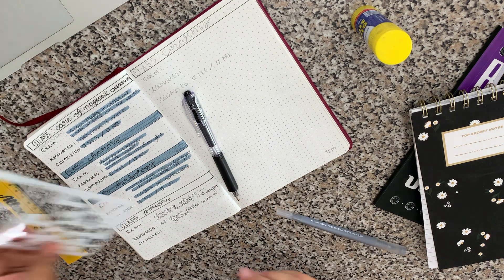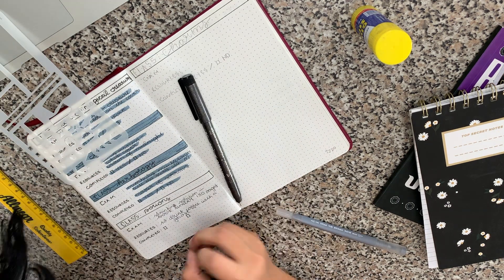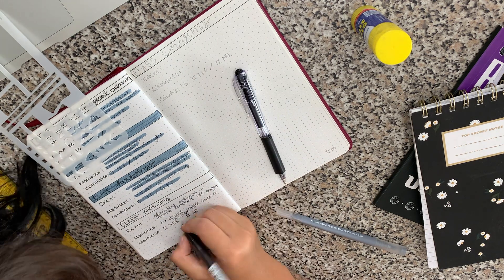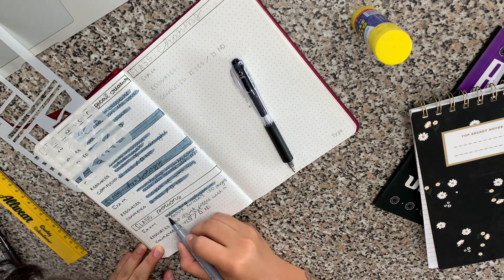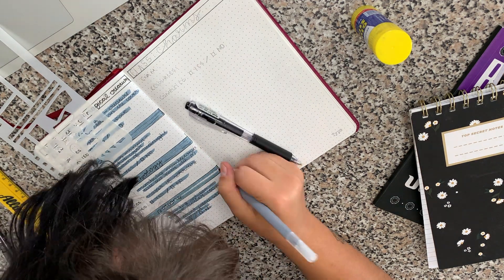For my career as a magizoologist, I actually only have four prompts, which are — as I mentioned — Care of Magical Creatures, Charms, Herbology, and Potions. It really just worked out that everything ended up on the same page.